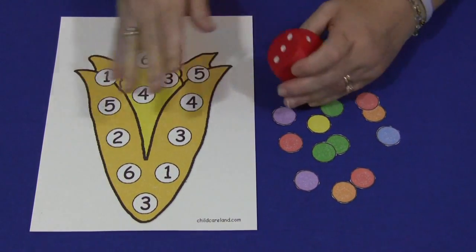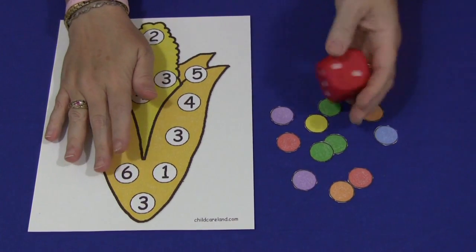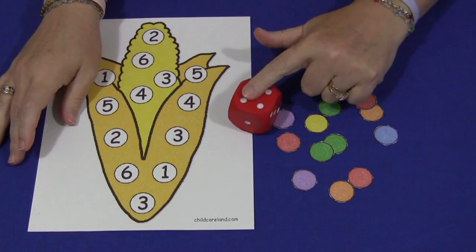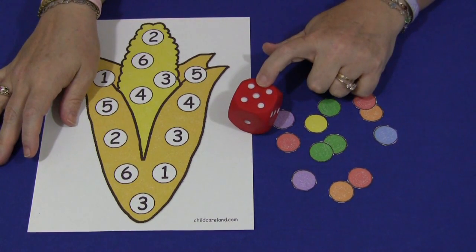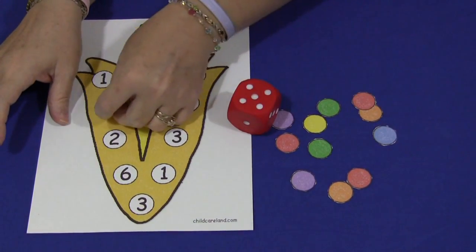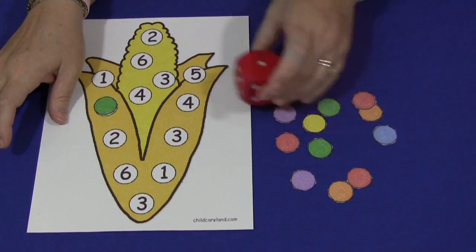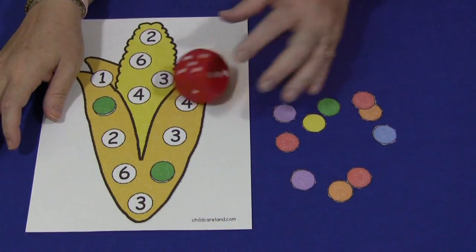What you would do with this activity is have this mat sitting out along with the markers and a die. The child would roll the die, and whatever number comes up, they would find that number on the mat and cover it up with a marker — so if they rolled a 5, they find a 5 and cover it. Then they roll again until all of the numbers have been covered on the fall corn.